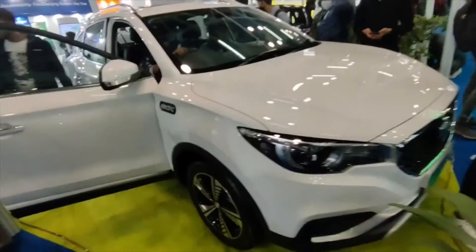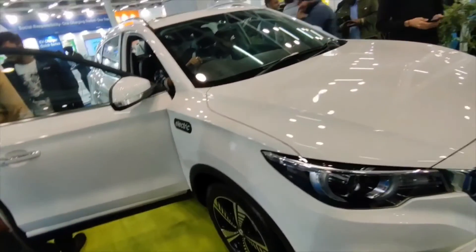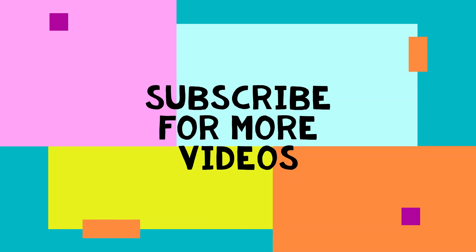So that was our MG ZCV. Thanks for watching. I hope you enjoyed this video.